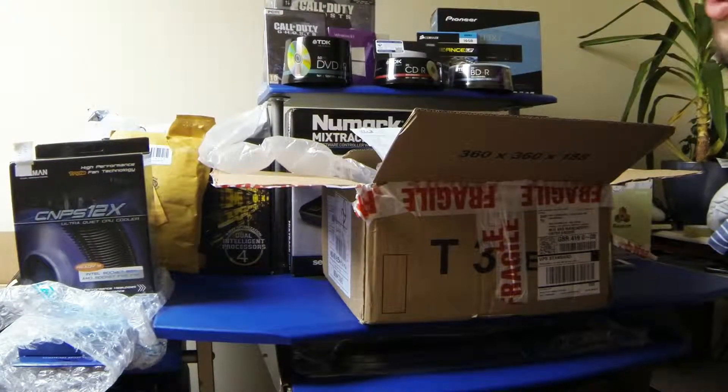Hello YouTubers, it's RushnReady here. Today I'm unboxing quite a few things, but I'll do more than separate videos.